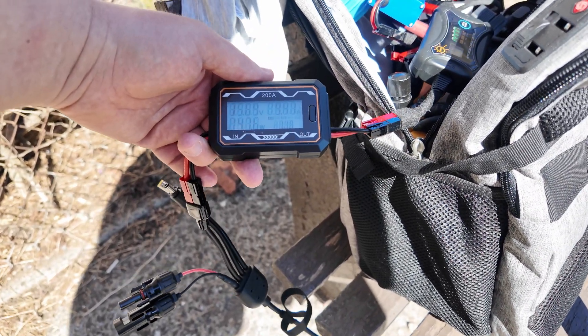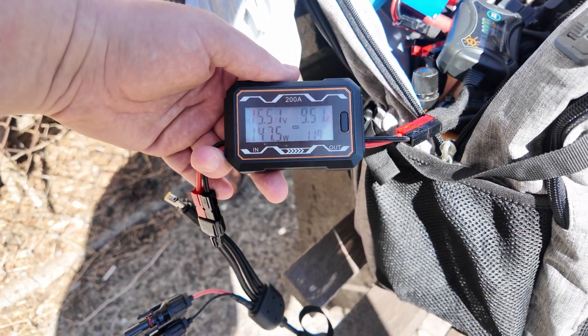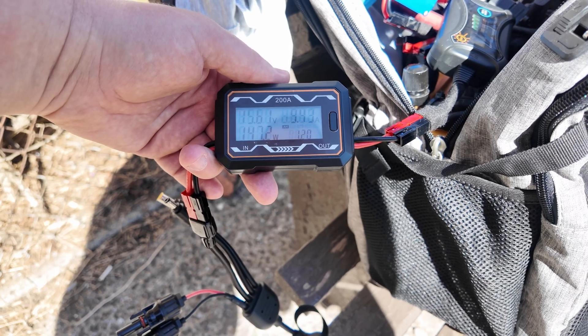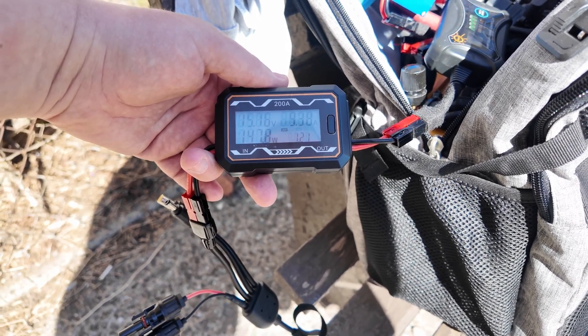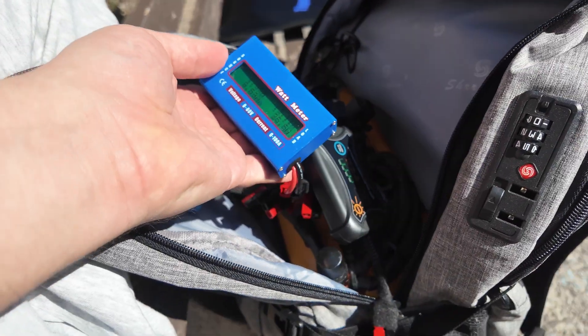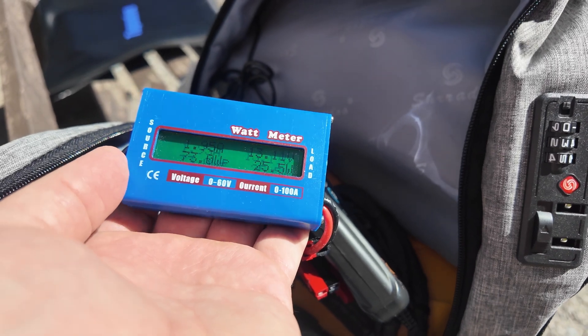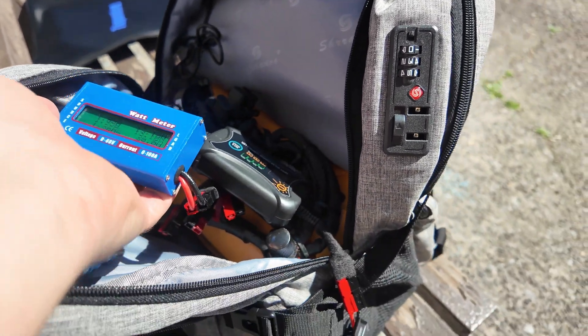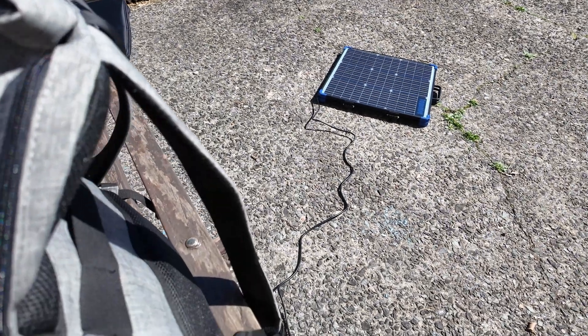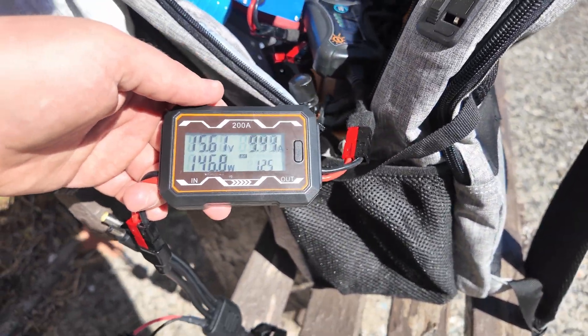It's reading 147 watts — I'm very weirded out by this. Wait, no — that's not possible. That's probably an incorrect reading on that side. It's actually producing 25 watts after the charge controller. That's kind of an interesting result though.